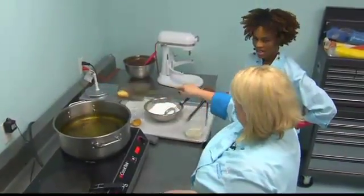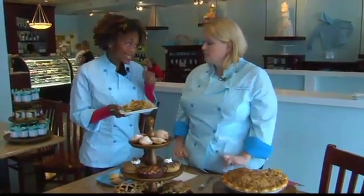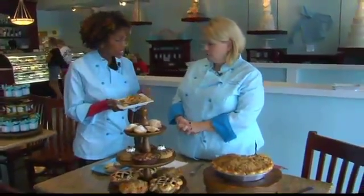So while those are resting, let's check on that apple pie. The lattice pie was taking a little too long — it's still in the oven. Pie is a commitment. Pie takes time. So instead I'm going to try this one which has a streusel topping.